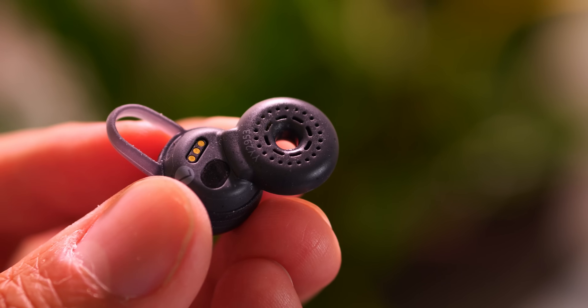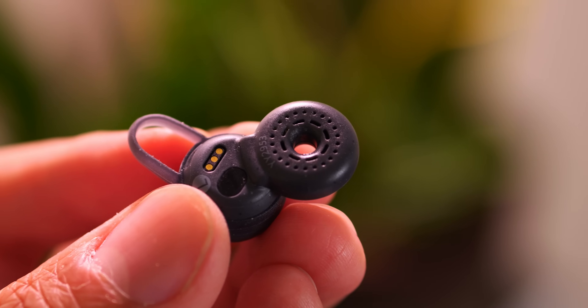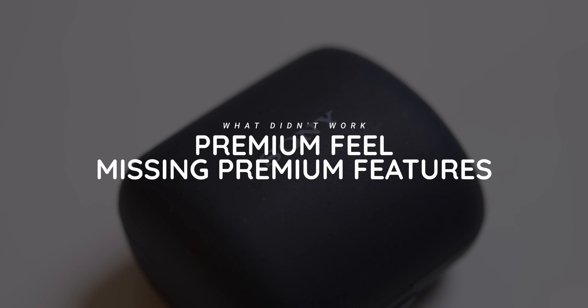Clearly the LinkBuds are meant to prioritize comfort — from the airflow that's possible to the spatial awareness because of the nature of their design. But this is the shape you get in these earbuds, and no two pairs of ears are or feel the same. For now, this will just remain a somewhat novel form factor, and they definitely are super unique. Perhaps in the future we'll see further experimentation by brands like Sony to find an even more universally comfortable shape for this type of earbud.